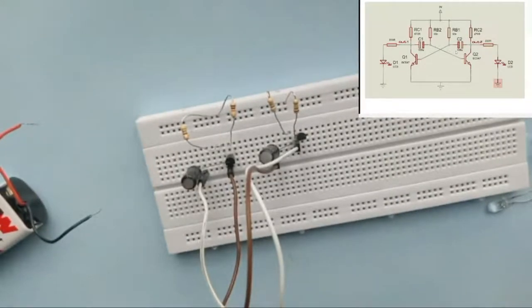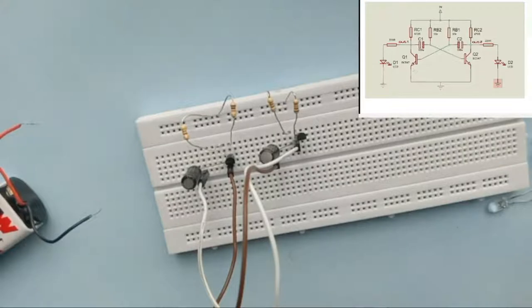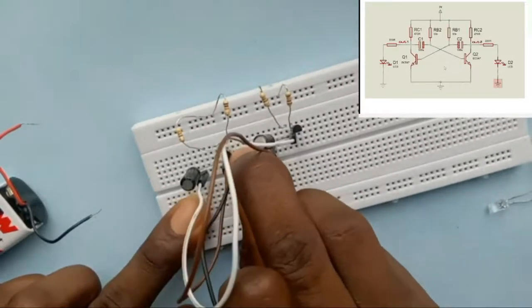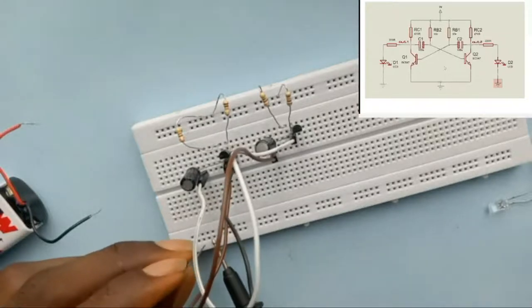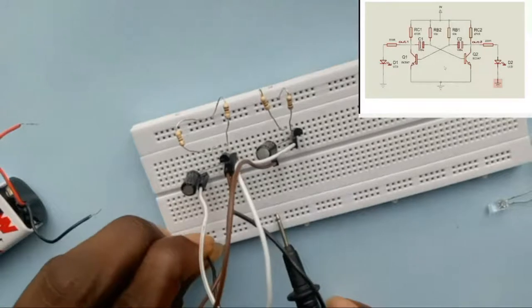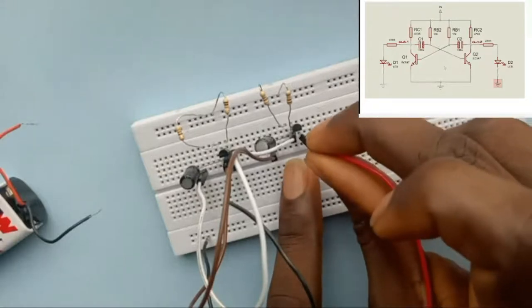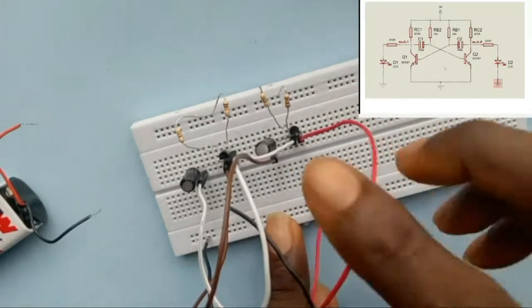The next thing we need to do is connect the emitters to ground. From the circuit, you can see that the emitters of both transistors are connected to ground. I use a wire to connect the emitter of the first transistor to the negative rail — my ground rail — then connect the second emitter to ground as well. I'll just use a red wire for this one even though I normally don't use red for ground.